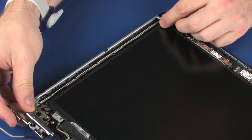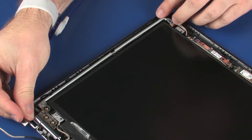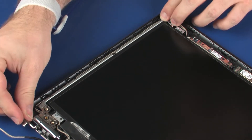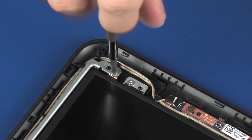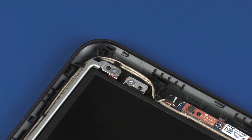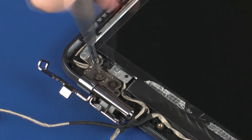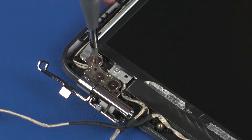Place the left display panel hinge onto the alignment pins on the display enclosure. Ensure the left display panel hinge is under the retention tab on the display enclosure. Replace the 2.5 mm P1 Phillips-head screw that secures the left display panel hinge to the display enclosure. Replace the three 3 mm P1 Phillips broad-head screws that secure the left display panel hinge to the display enclosure.